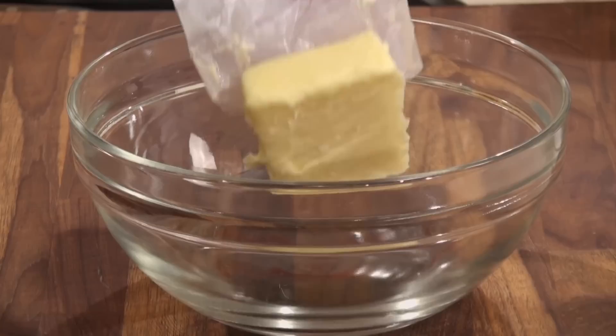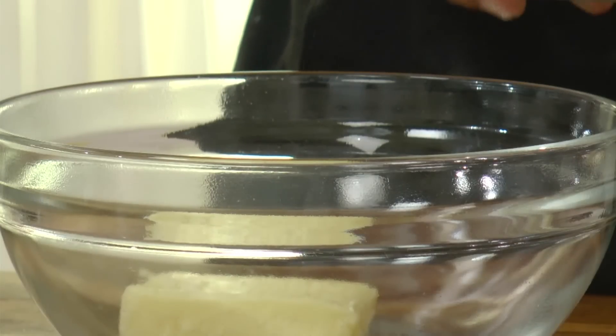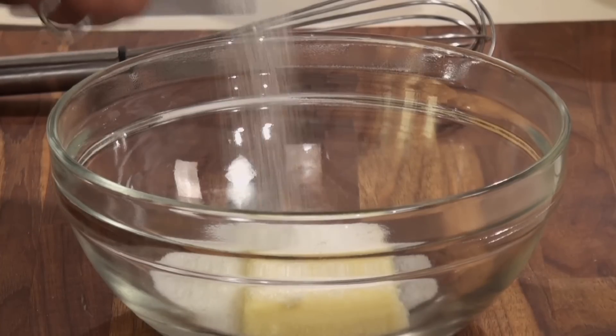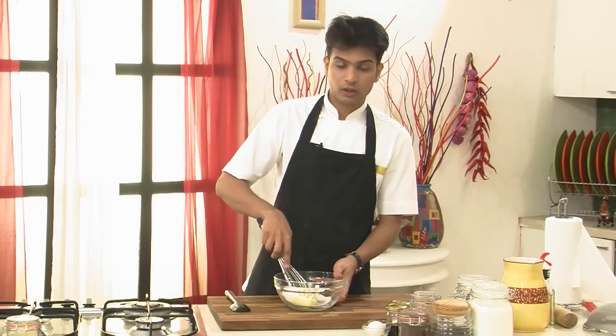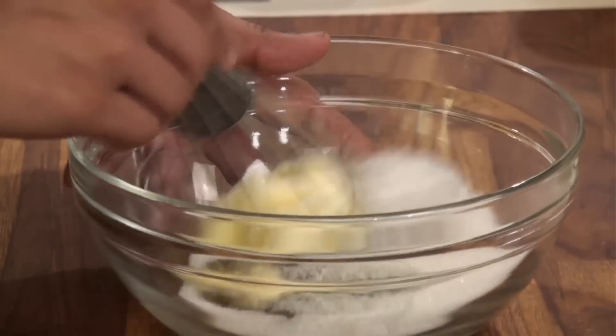So I'm going to add half cup of soft butter into the bowl and then with this I'm going to add three-fourth cup of caster sugar. Now I'm going to mix this — this process is called creaming. So I'm going to cream the butter and sugar till it is nice and fluffy.